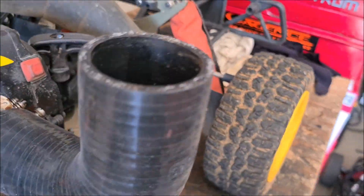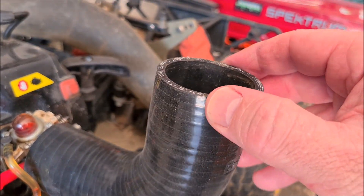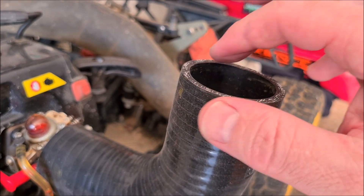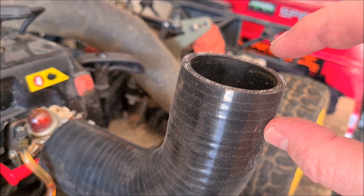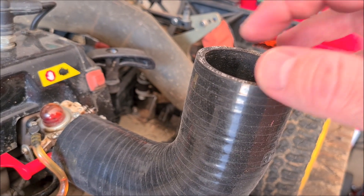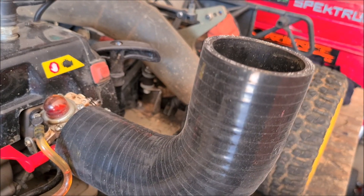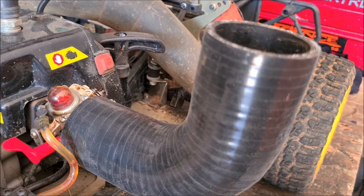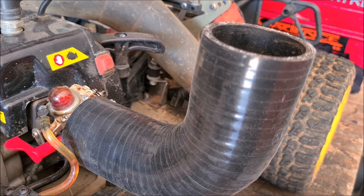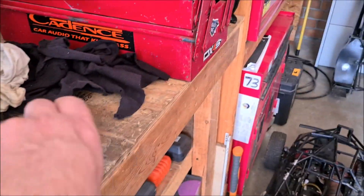I'm going to buy one of these velocity stacks and somehow connect the filter to it. It's either a small alloy ring that goes in here so you can clamp onto it, and then clamp the filter to that ring as well. I don't know if it'll be alloy or plastic, whatever I can find — but that's that.